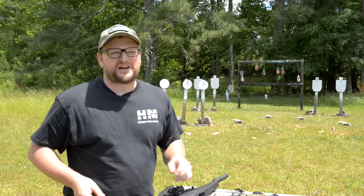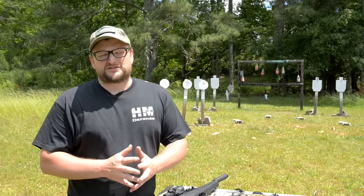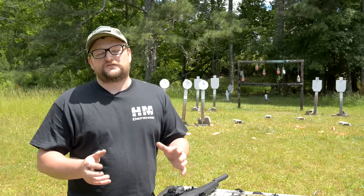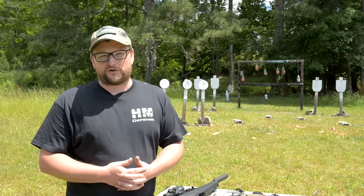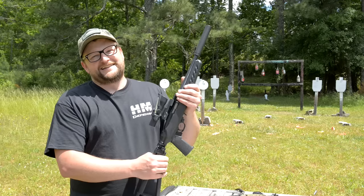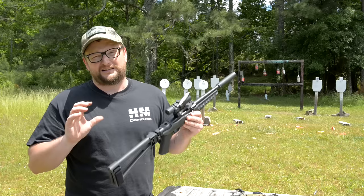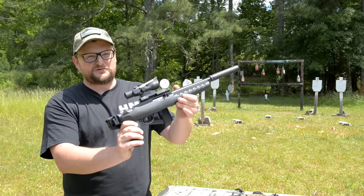Thanks for watching — special thanks to all our Patreon supporters, you guys are amazing. Go over to Ballistic Inc and pick up a t-shirt; we've also got Man Cans for sale on the website. Check the links below for great stuff we hand-pick for you. What a cool pistol — this has to be my absolute favorite thing Ruger has put out in a long time. Look at that little brace fold. You guys have a good day — we'll see you next time.